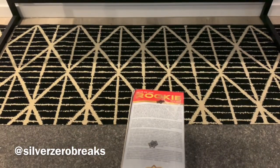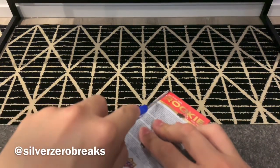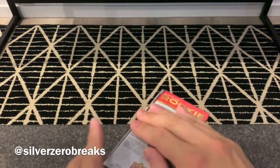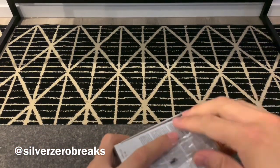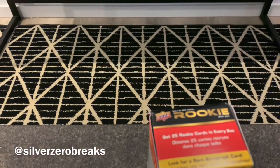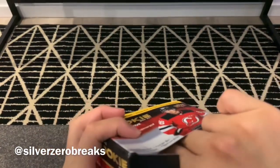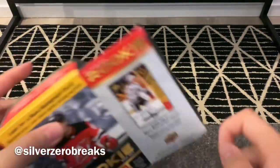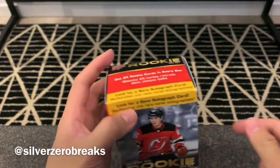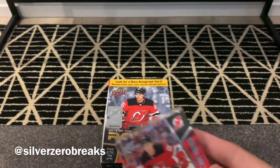I don't think I've seen anyone pull an auto from this yet, so it doesn't look very likely, but we'll see. It should be a quick opening — there's only 25 cards in here. Just want to say thank you guys for tuning into my channel and checking out the videos. I really appreciate the support. Let's close this box up and get into it.